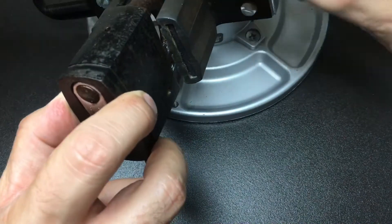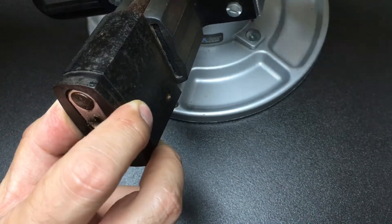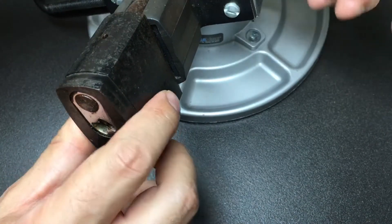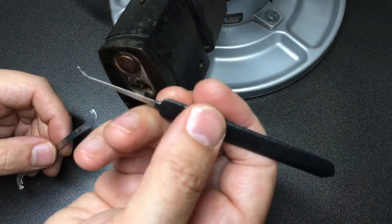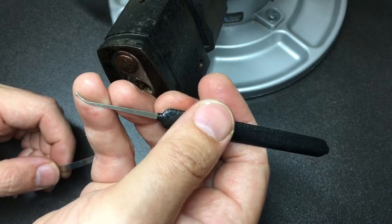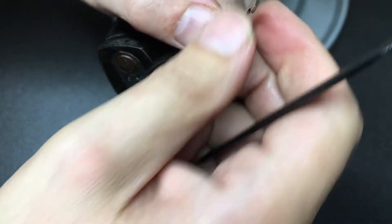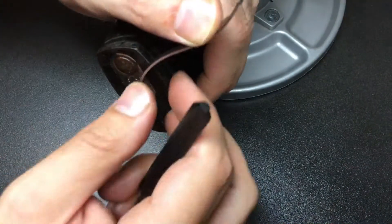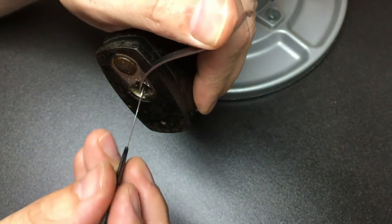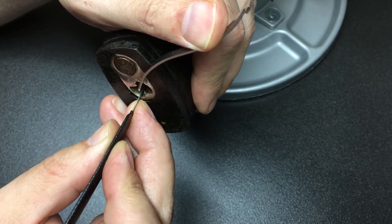Let's throw it in the vice — tighten it up by its shackle. I've got a Sparrows Lunatic pick which should get past that binding, and Mad Bob's tension tool like that. I'll put a bit of tension on and see how we go. Starting at the back with medium tension.